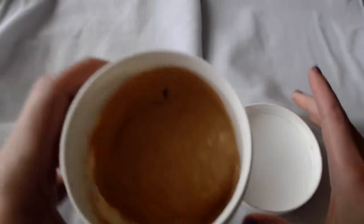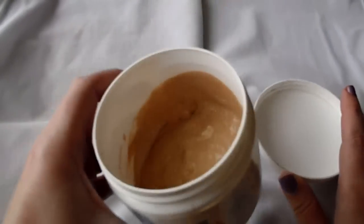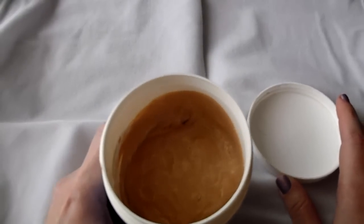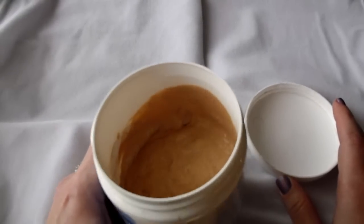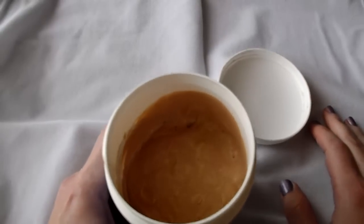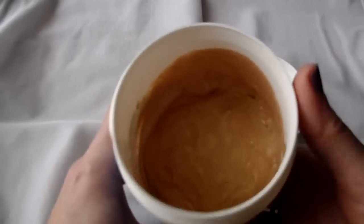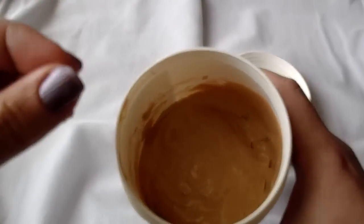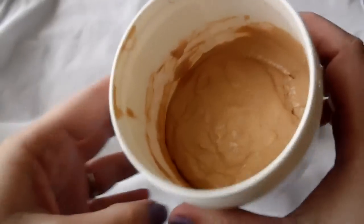All you do — as you can see in there, it's not beautiful — but you take your foundation. You can use a cheaper foundation, just something that doesn't break you out. This will also help if you have dry skin. It's a great way to still wear foundation without drying your skin out. You just add little bits of your foundation and mix it up until it's about the right color.